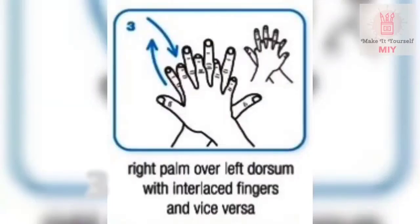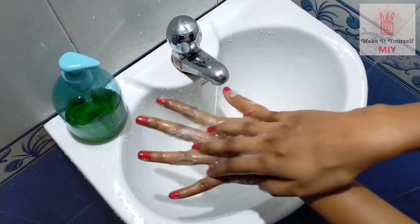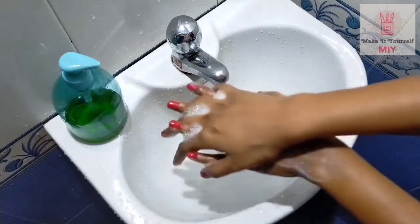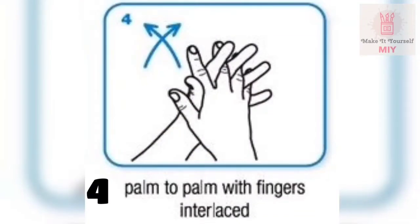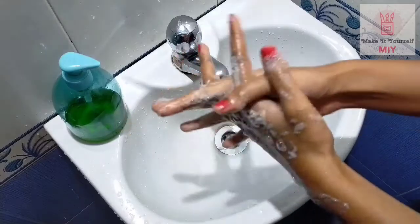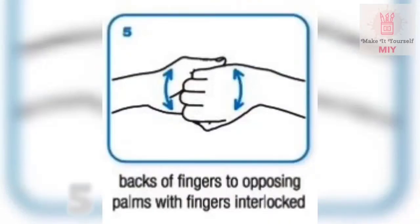Step 4: rub your right palm over the back of your left hand with interlaced fingers. Repeat the same process on your other hand too. Step 5: rub palm to palm with fingers interlaced.